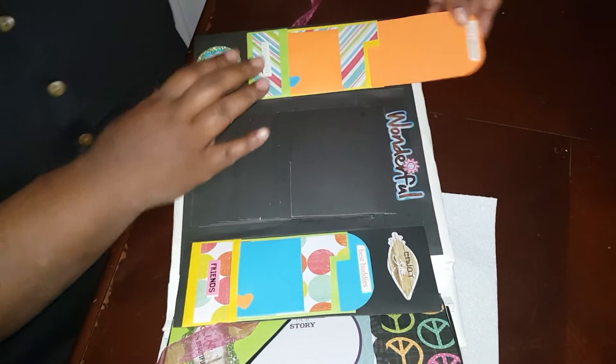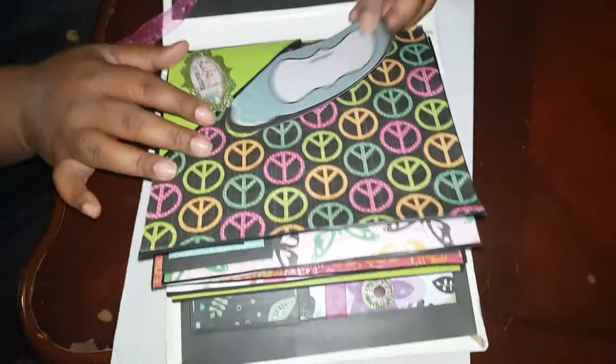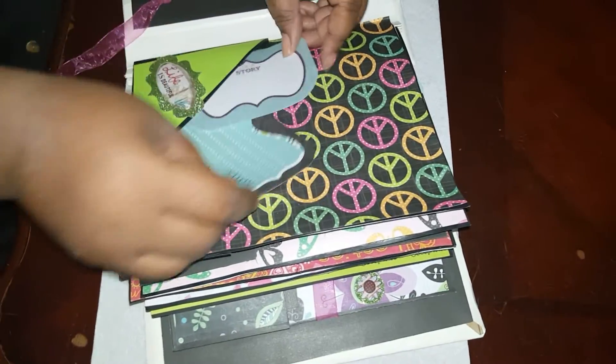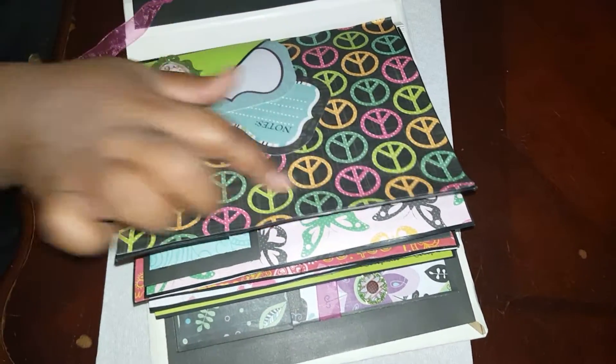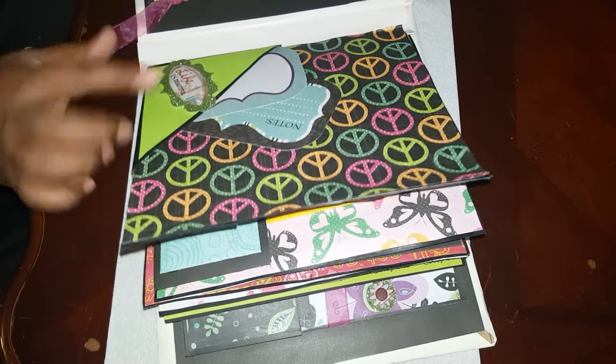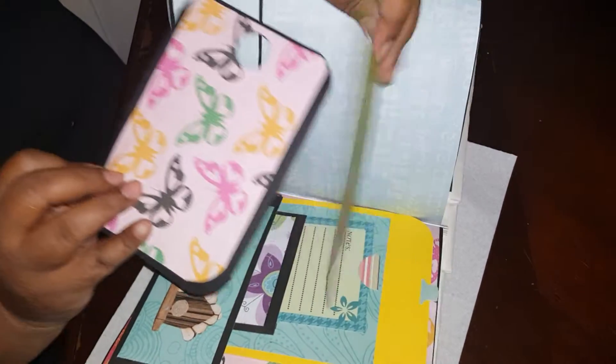So if she wants she can journal about her friend. Here I just got some random cutouts, and she can put a picture here or whatever she wants to put inside that sleeve. I just put an embellishment there, and then on this side there are two of the big sleeves and she can do front and back.